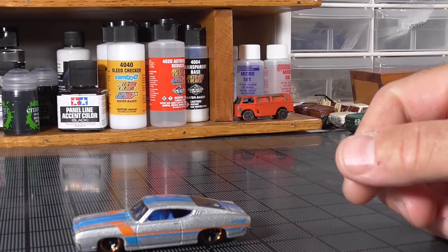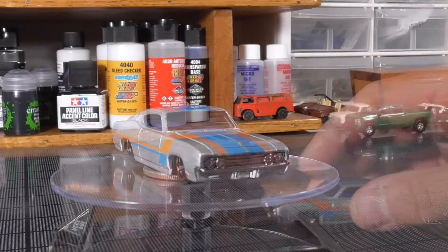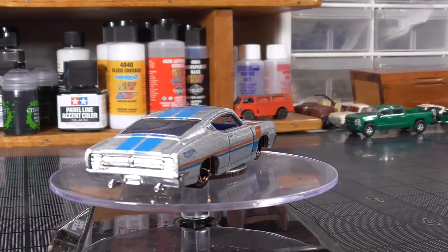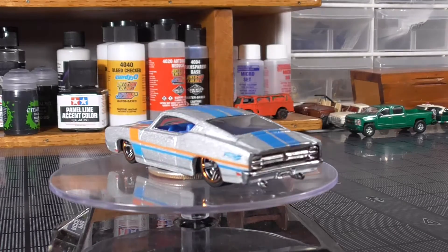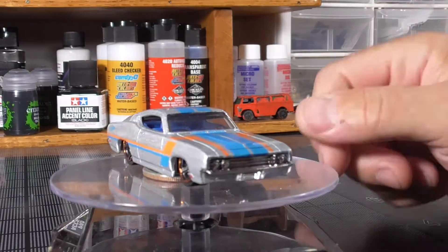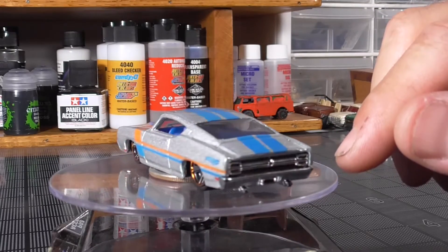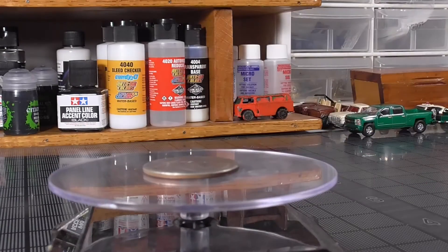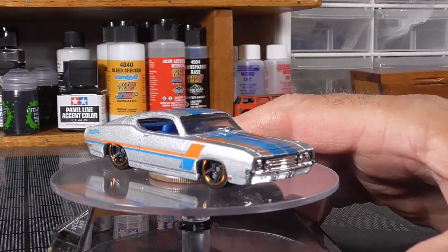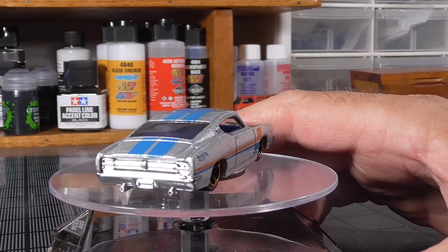Today I have for you the April Diecast Mafia Invitational build of the Ford Talladega. Here's the car I'm going to start with — let's get it up on the turntable. This is the Ford Talladega; it was Ford's entry into NASCAR racing, the car they made for the super speedways. Hence the name Talladega. It came out in '69.